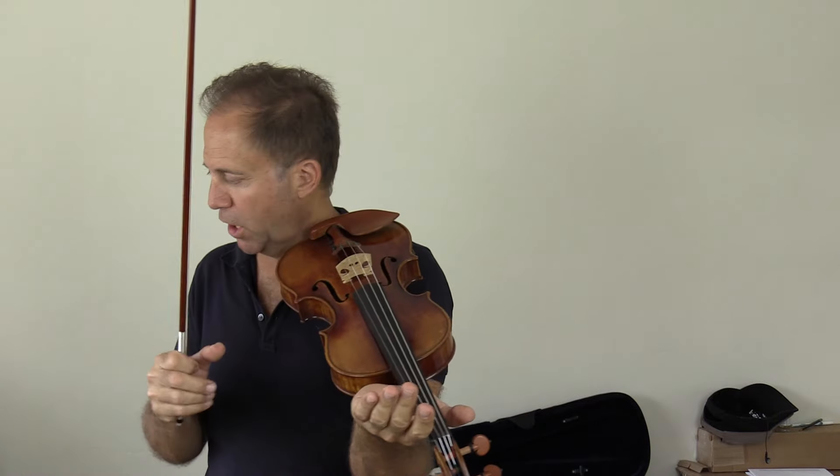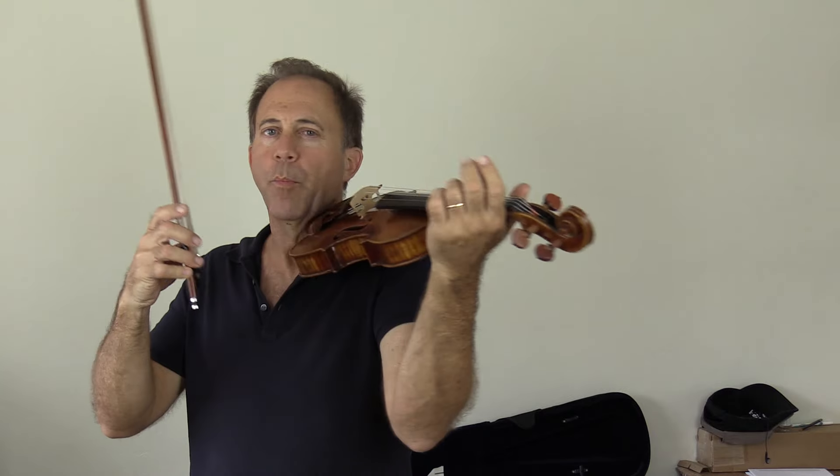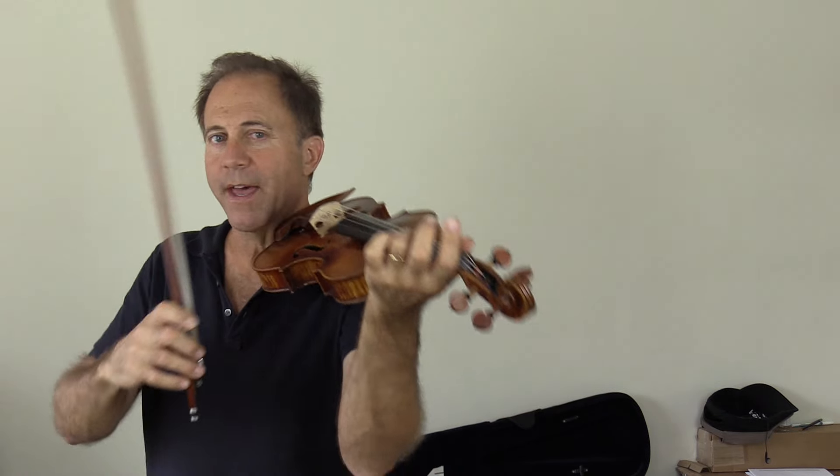I'll try to do short comparisons and switch instruments often enough that you can make an easier comparison. I'll start with open strings and a scale without vibrato.